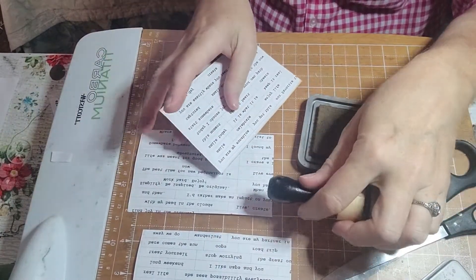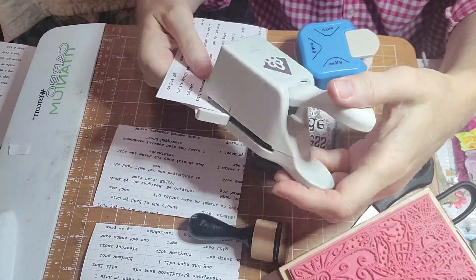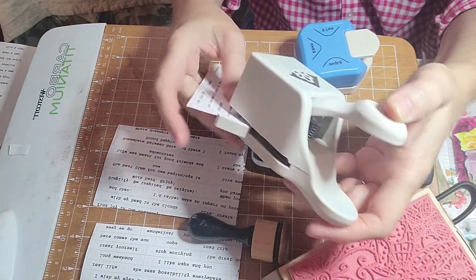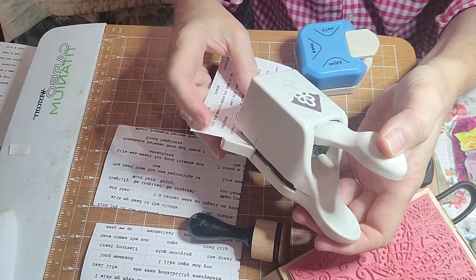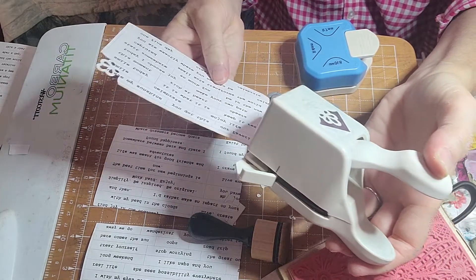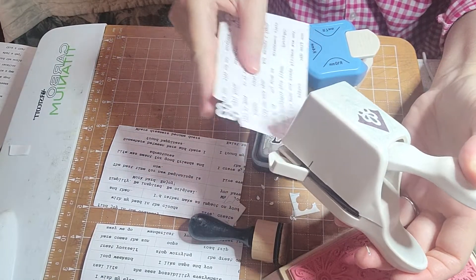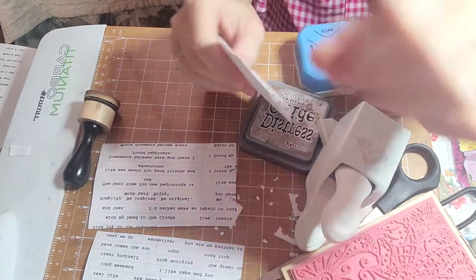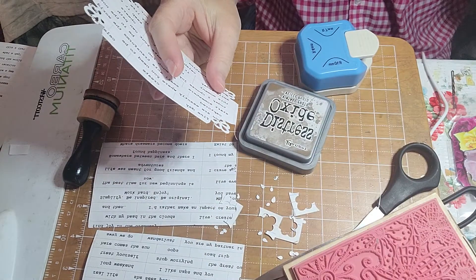I'm going to get the corners with this punch — it's a Martha Stewart, I think. I love how it has these little side guide pieces. You can still find these on places like eBay if you can't order them new anymore. I'm just doing this to the first card to see how I like it — basically an experiment, so you all experiment with me. Okay, those are the corners done.